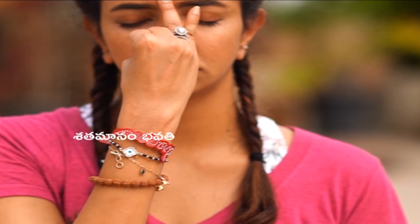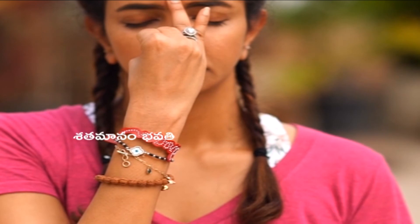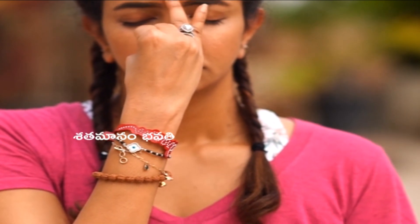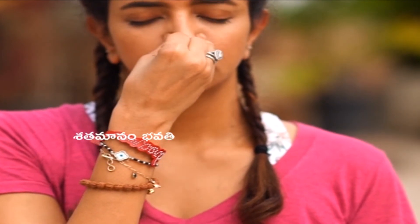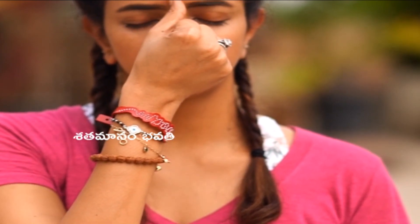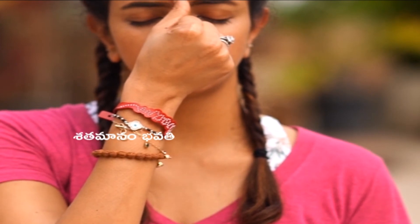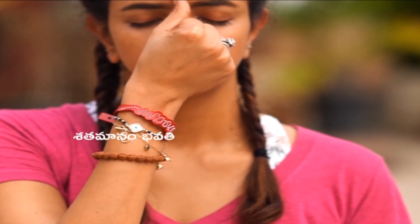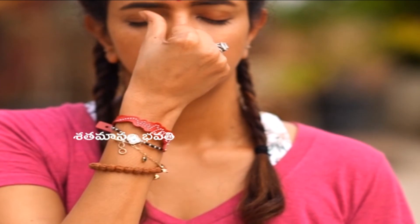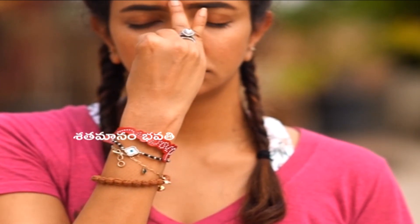One last round with a 1:2 ratio — inhale from your left for about three seconds, close both and exhale from the right for six seconds. Now inhale from your right for three seconds, and double your exhalation from your left nostril for six seconds.